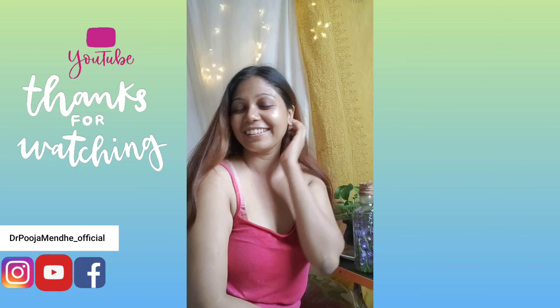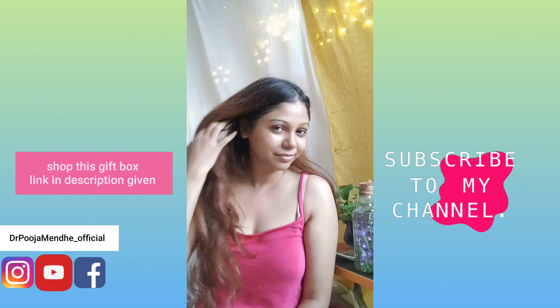It feels so luxurious and so hydrating and moisturizing. I think we should do this every 15 days so your skin will say thanks to you and it will feel good. Here we are done, people — thank you so much for watching!